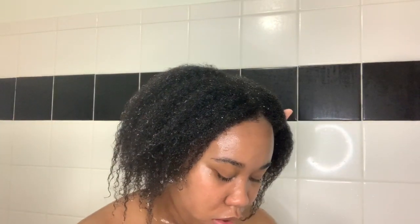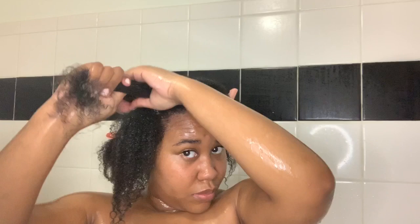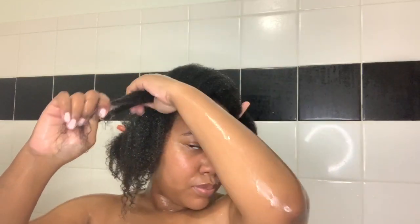With the conditioner, you're supposed to apply a generous amount of leave-in. This is all about moisture, you guys — all about the conditioner. So don't just add a little bit like I normally do; add a generous amount.